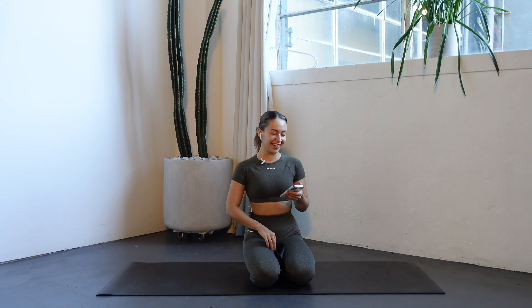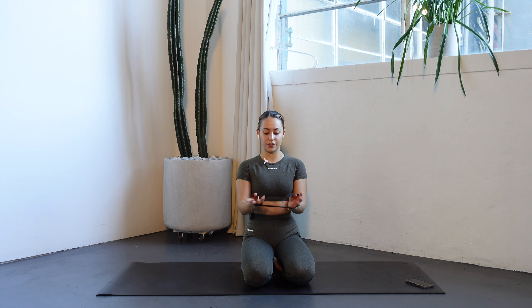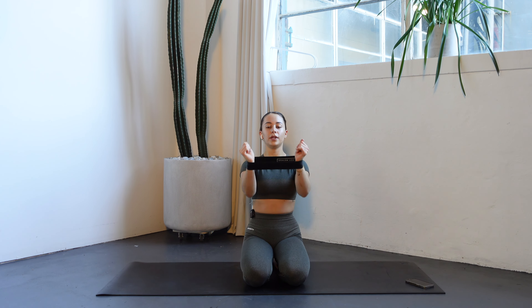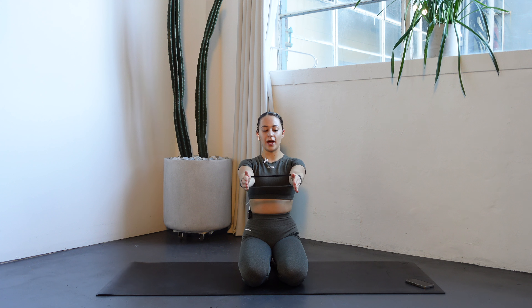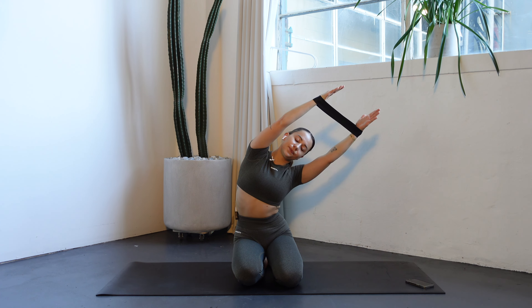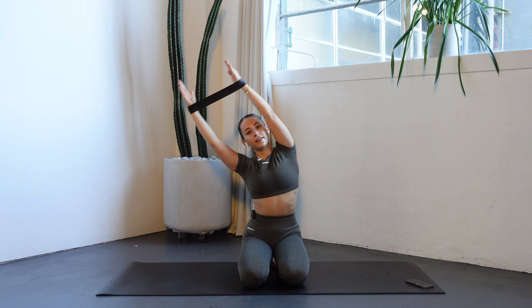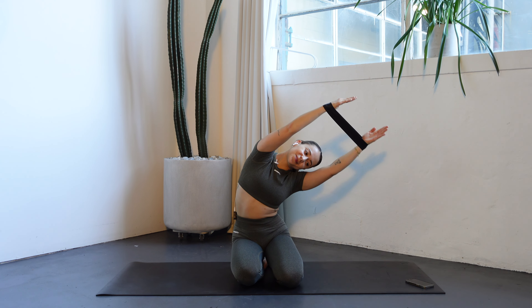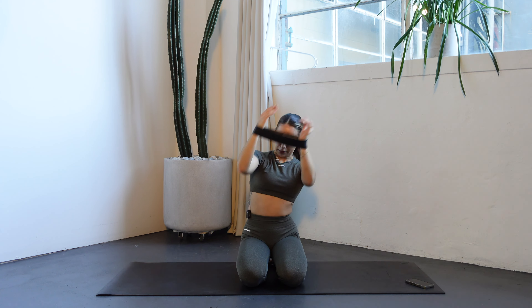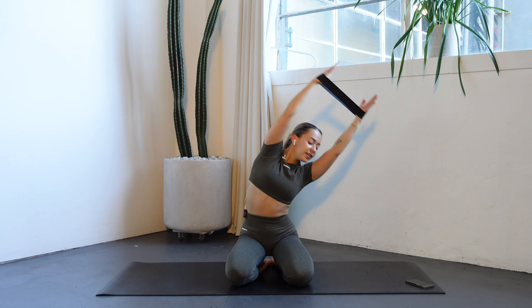We're going to absolutely demolish the legs. Coming down onto the floor, just loop your hands through your band. Lock your elbows and imagine you're holding a ball in your hands — squeeze the band apart. Up overhead, we're reaching up and over to one side, to center, up and over the other side.